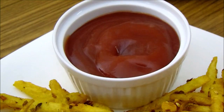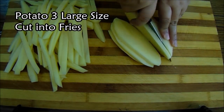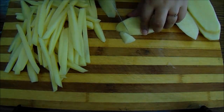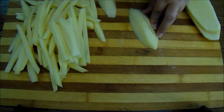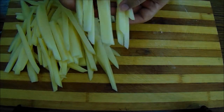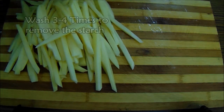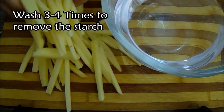First, take 3 large potatoes and cut them into fries. After cutting all the fries, we will dip the fries in the pan.